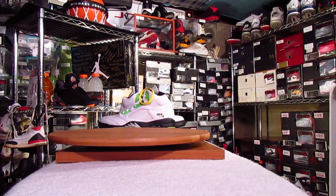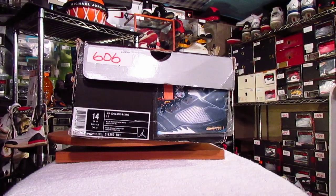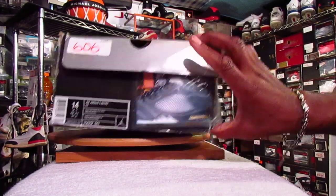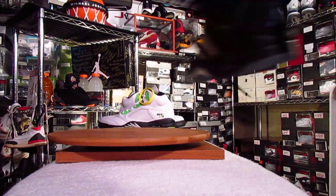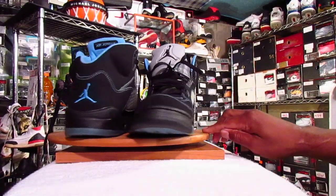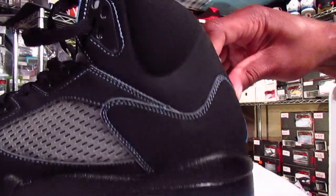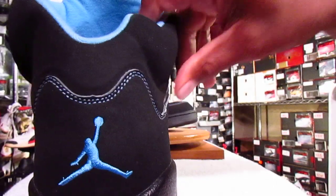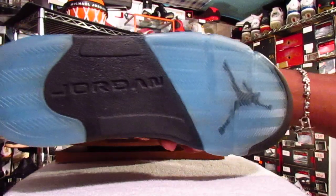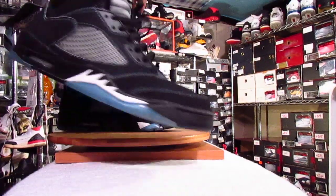Another pair of my favorites that I got from a good friend of mine, K-Mo B — the Air Jordan 5 Retro LS from 2006. Dope, dope shoe. Love the colorway and the stitching on this shoe. The color combination is really a clean, clean shoe.